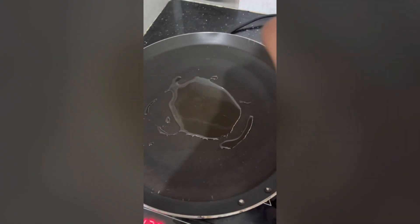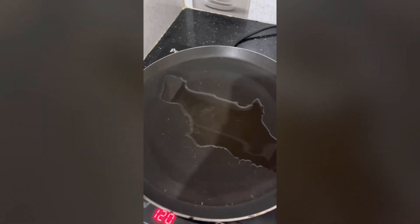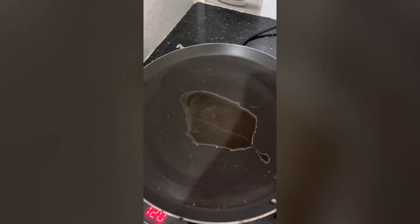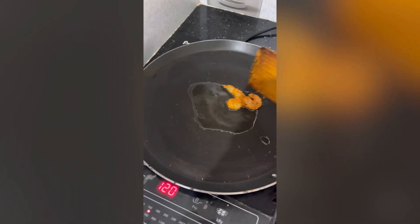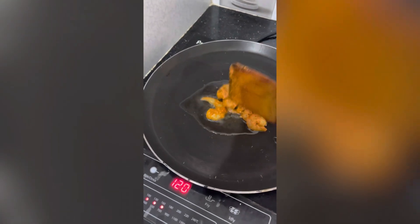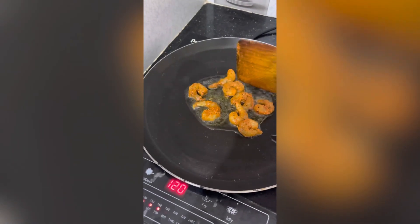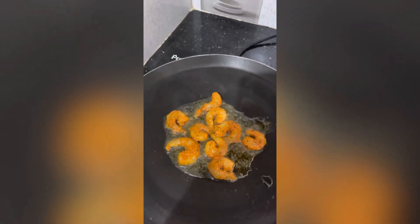I am going to make the prawns. Fry it — medium and short. Fry it, we can add pepper and add it as usual.